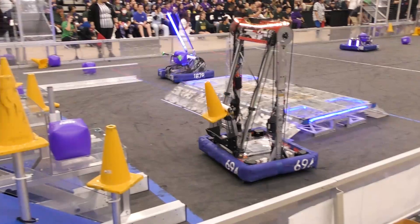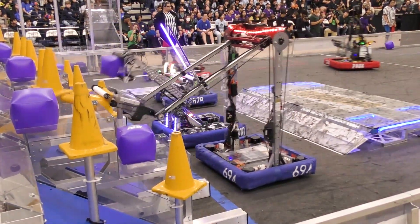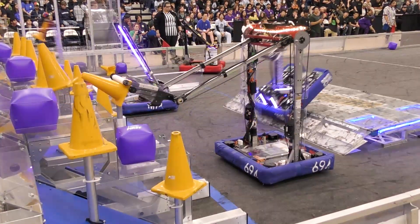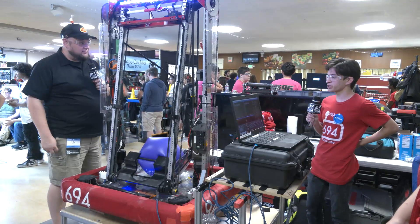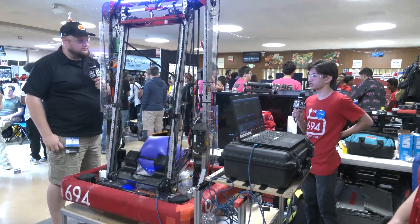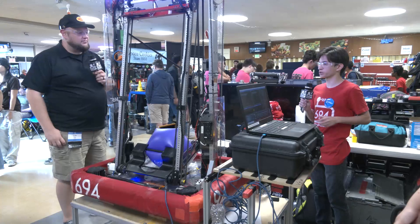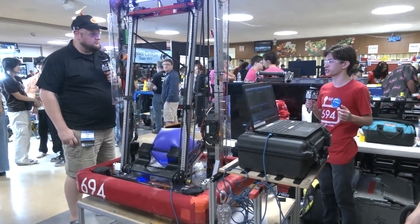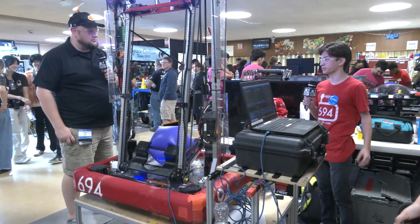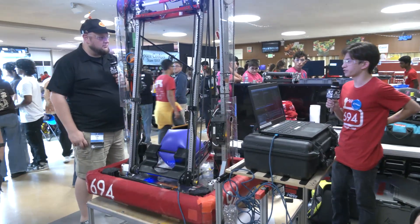So you're actually running a field-centric scoring system as well? From a vision side, it's always knowing which way you need to score. The way we made it easier for the driver is we look at whichever way the robot is facing, and when the operator chooses to bring up the arm, that's just the way we'll score. That's what we found to be the easiest.